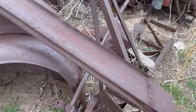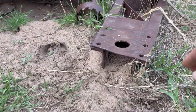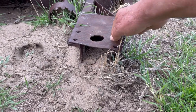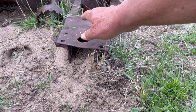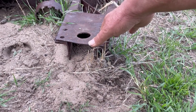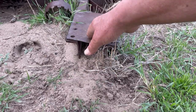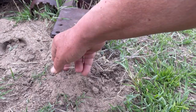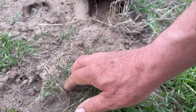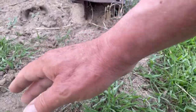This tongue is rather interesting. This could have been a horse-drawn unit at one time, or it may have had an extra piece fitting in there to hook to a drawbar. Yes, this was modified to hook to a tractor.